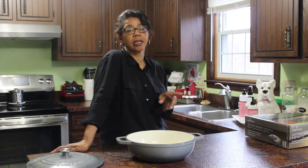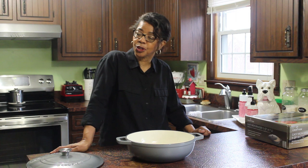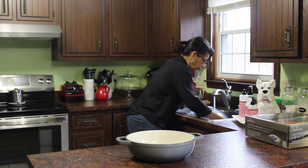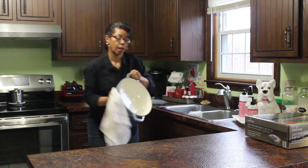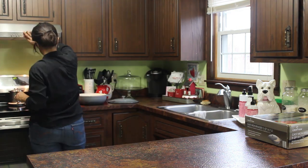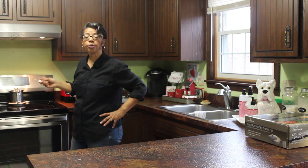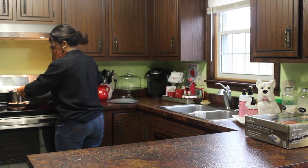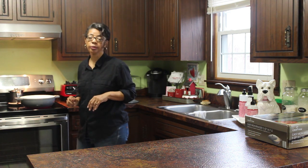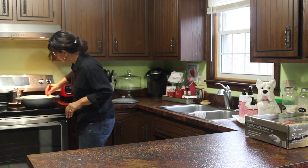I'm going to be making a sirloin steak in this brazier and we'll see how things turn out. I always like to wash my cookware before I use it for the first time. I'll turn the burner on medium heat, sit it on the stove, and add two tablespoons of olive oil, brushing that all over the bottom of the pan.